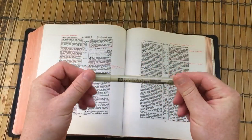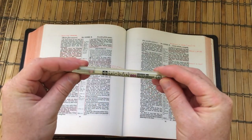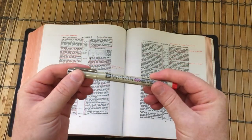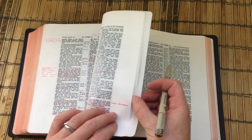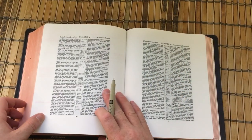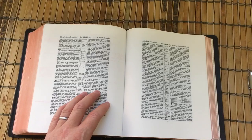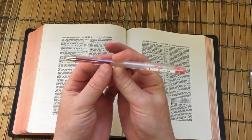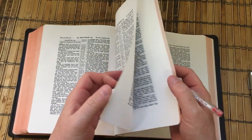Hopefully you've got a pen something similar to this. This is a Sakura Pigma Micron 005 in red, and that's what I've been using to go through the Gospel of Luke, just to make a few observations and notes, and it works very well. Or perhaps you're using something like the Pilot GTEC C4, which I've also used to mark the Gospel of Mark.